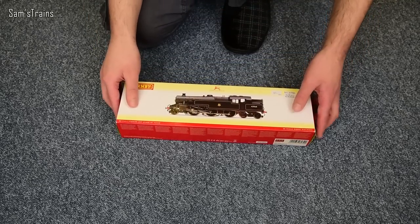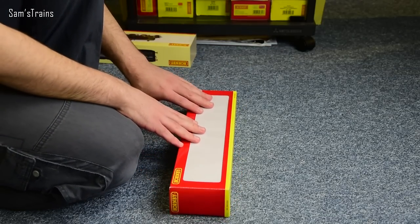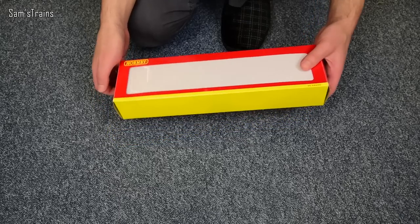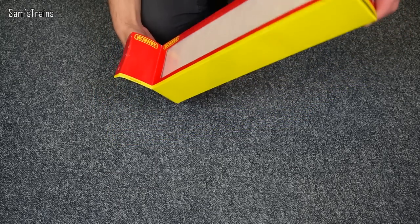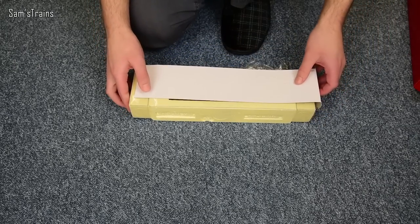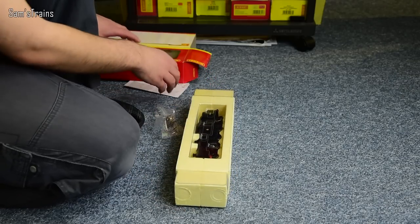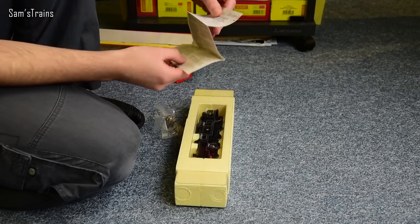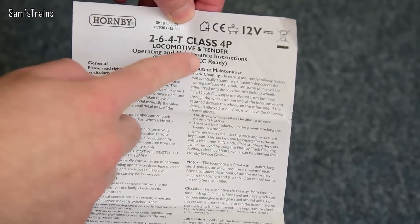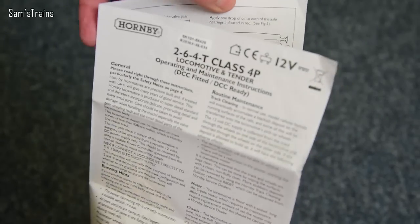Let me show you this thing then — let's get it out and see what it's like. As you can see, this is the slightly more old-fashioned Hornby packaging. It has got the styrofoam packaging rather than the block of ice, and there the loco is inside. First of all I'll grab the instruction booklet. As you can see, this is the 2-6-4T class 4P locomotive and tender it says on the front. So no, that's not quite right — I don't see a tender there. I believe that will be called the coal bunker, not a tender. Come on Hornby, get it right.